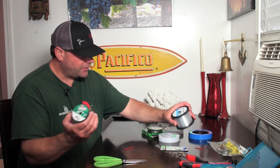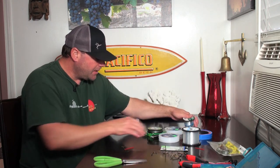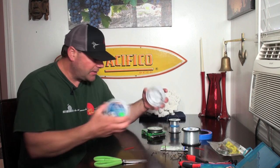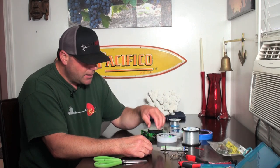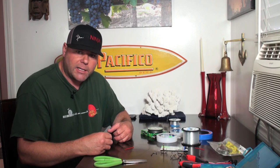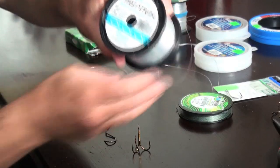Trilene seems to have more stretch. Eisner's a stiffer line. Because of the cost of fluorocarbon, I'm not going to use that — it's not necessary because these fish are not line shy. So you can get away with using heavy line like 50 pound if you want, and you can use these big hooks because lingcod are just super aggressive and they're gonna eat it. They're not line shy, so I'm going to use the 40 pound test Eisner mono line on this trap rig.